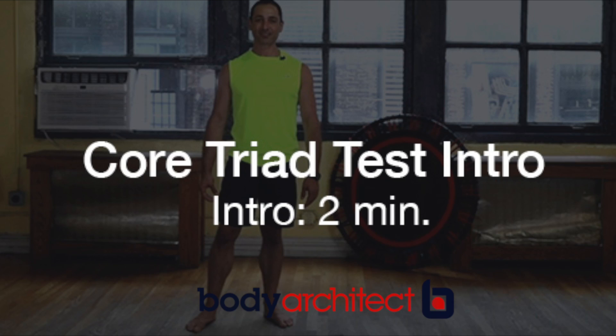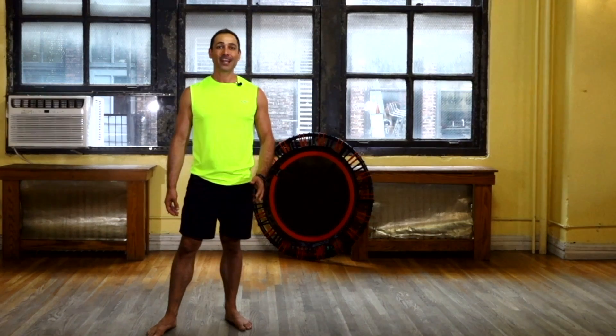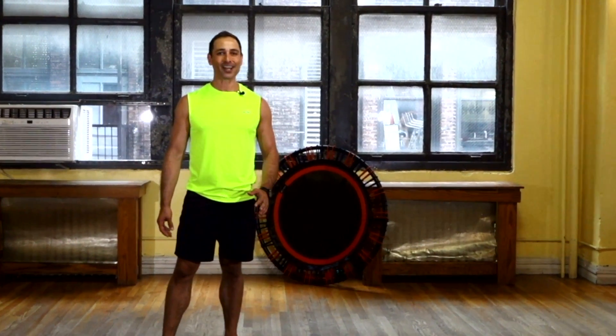Torso triad test. To determine balance, core strength, and stability, it's important to assess all sides of the torso. The following tests are timed and scored collectively.